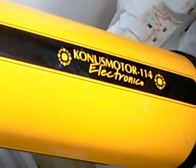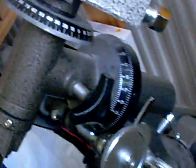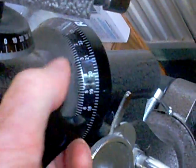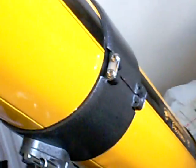Now this telescope, as you can see, has got an electronic motor on it. Also, very handy, it's got something called an equatorial mount. On your equatorial mount you'll find that there are two clamps — there's one here which controls the movement in one of the axes, and then the other one controls the movement in the other axis. You need to have them loosened and then the telescope starts to move on an axis.